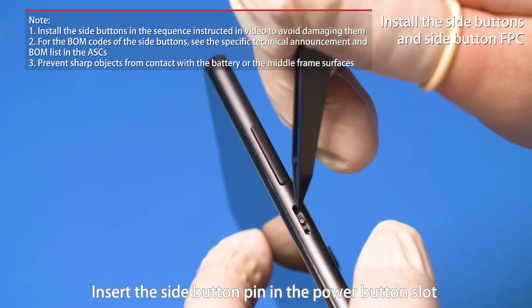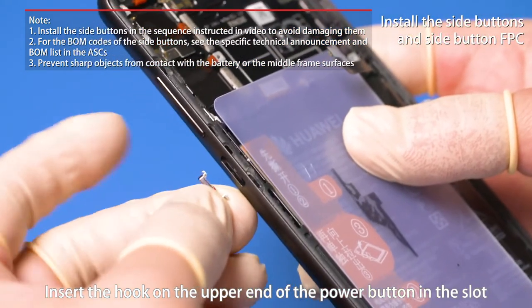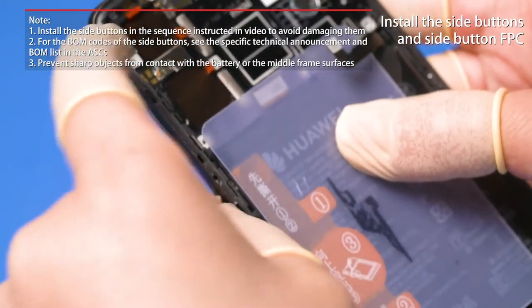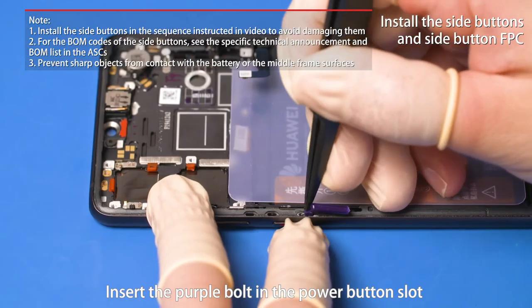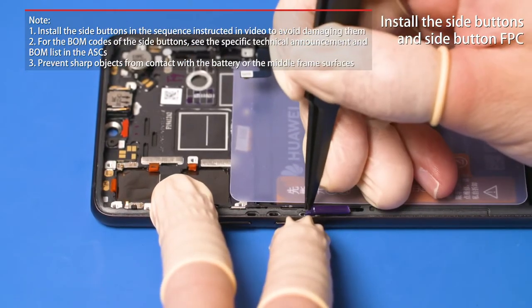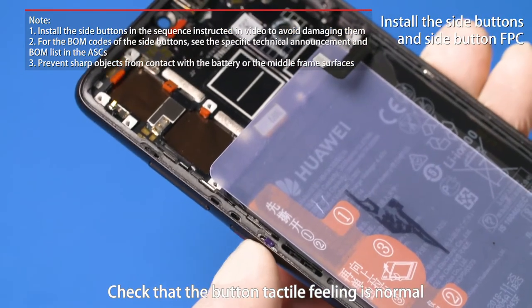Insert the side button pin in the power button slot. Insert the hook and the upper end of the power button in the slot, then press the lower end of the power button in place. Insert the purple bolt to the power button slot. Check that the button tactile feeling is normal.